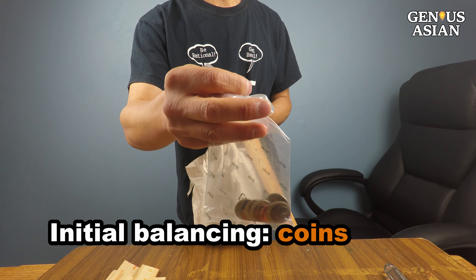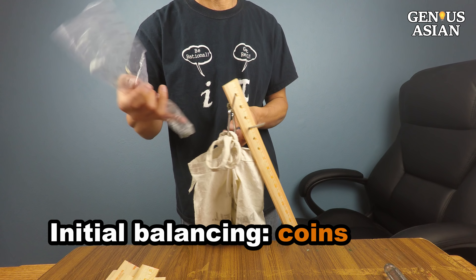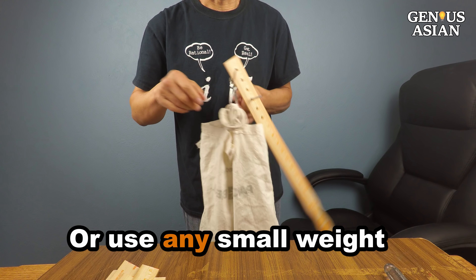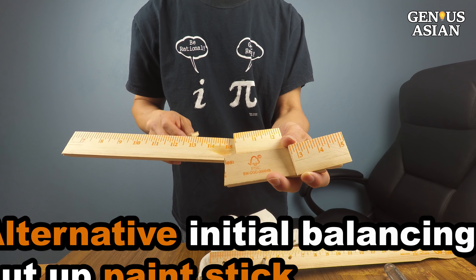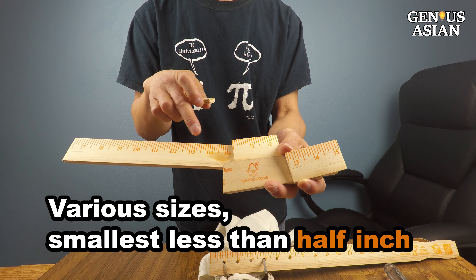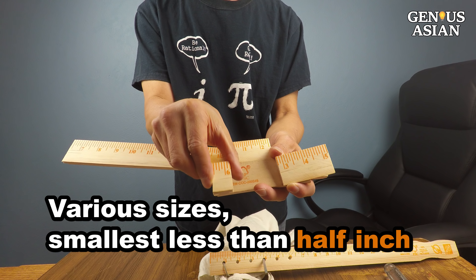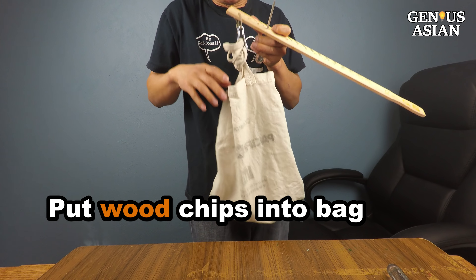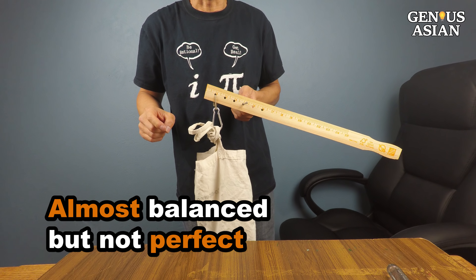I have a few coins I can use to provide balance. You can even cut up some paint stick pieces — the smallest should be half inch. See, this is almost balanced, but not perfect.